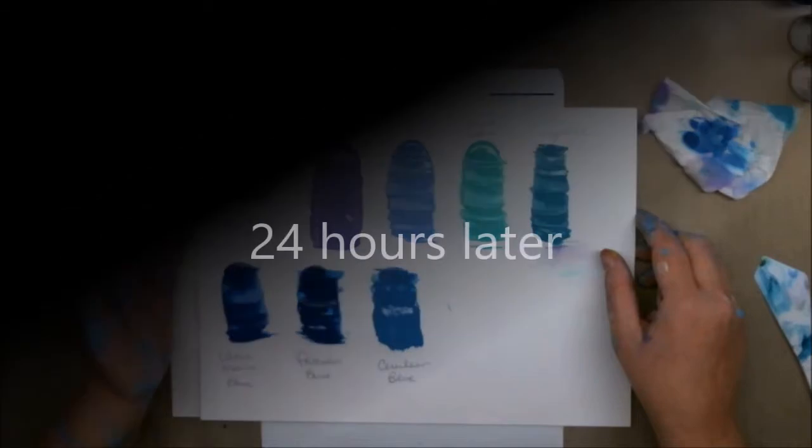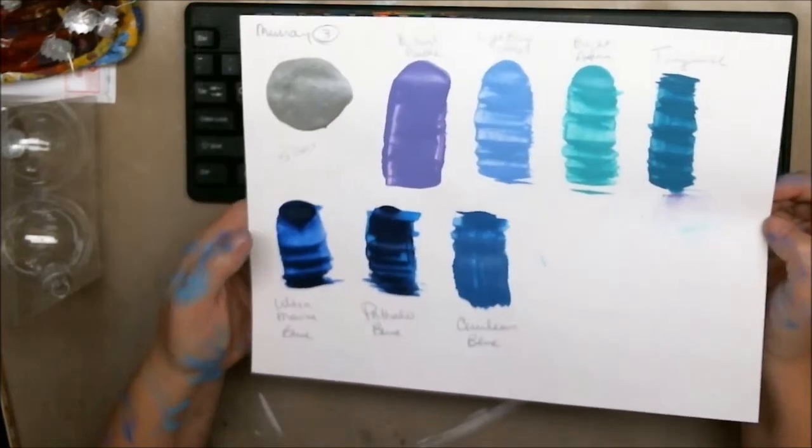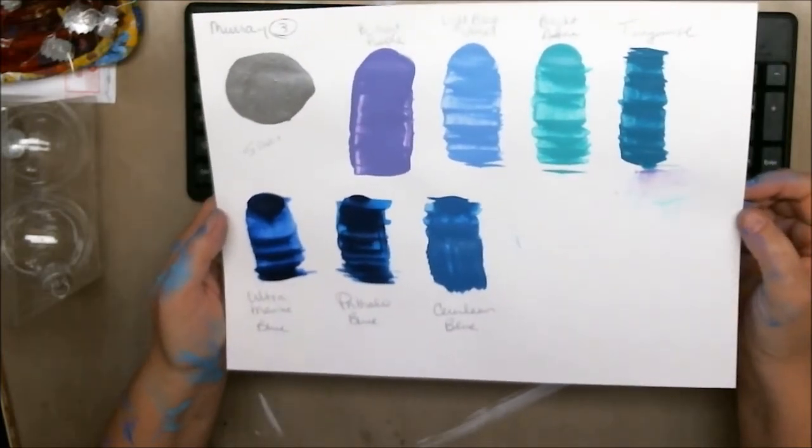As soon as they give me the go-ahead, I will do the third pour and I will show you that here. So here we are the next day with the dried paints.